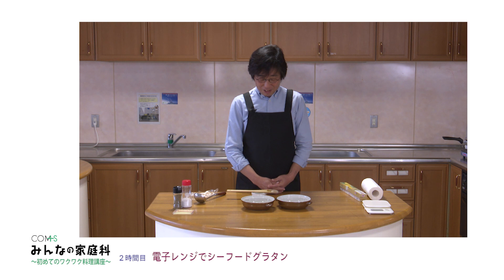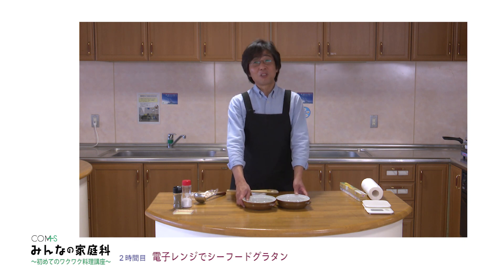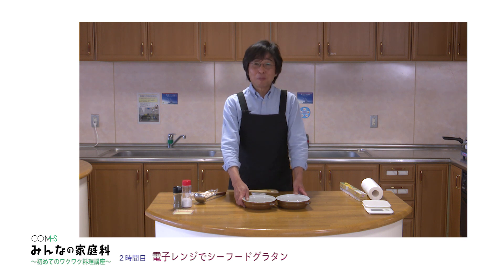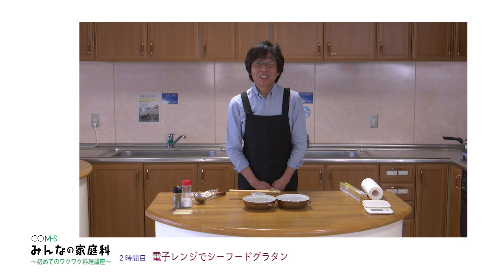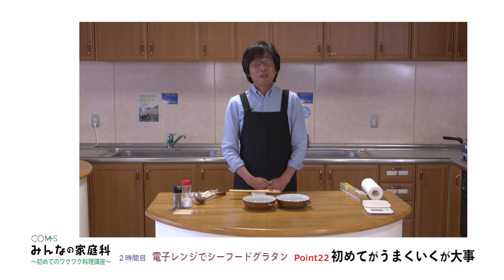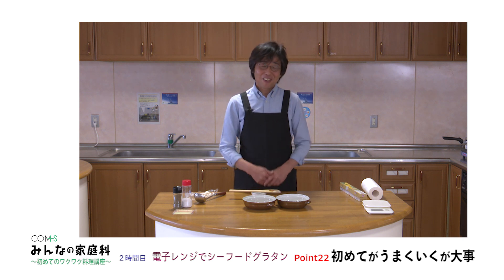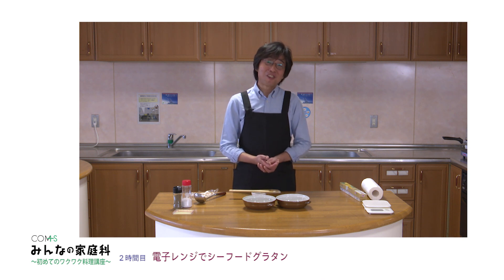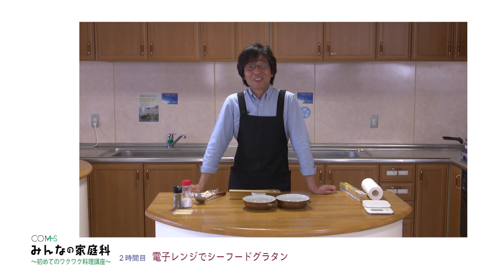今日はシーフードを使いましたけれども、例えばベーコンを使ってもいいしジャガイモを加えてもいいし、冷蔵庫の中にあるものでなんか美味しそうだなと思うものを組み合わせてみるといろんな発見があると思います。料理って僕もずっと発見だったような気がするんですね。最初のきっかけが楽しくなるとその後ずっと料理が面白くなっていきました。料理を習ったこともないですけれども、今はお味噌も作るし漬物も全部漬けるということで、どこまで行っても楽しいなと思っています。